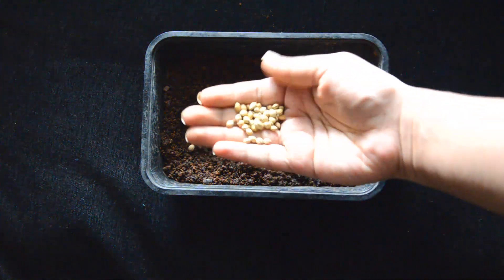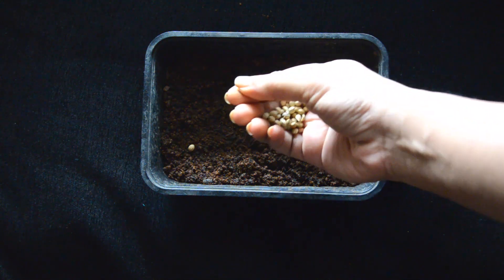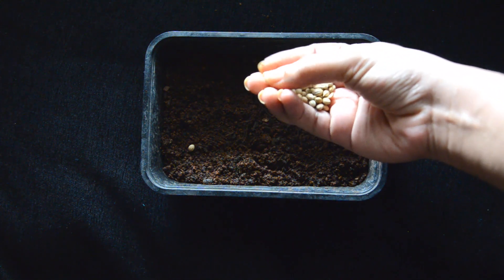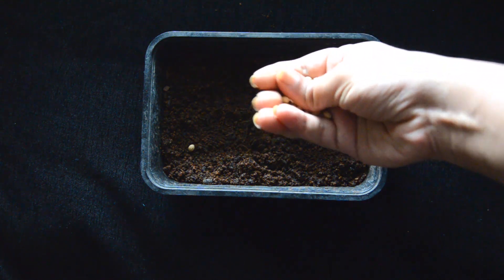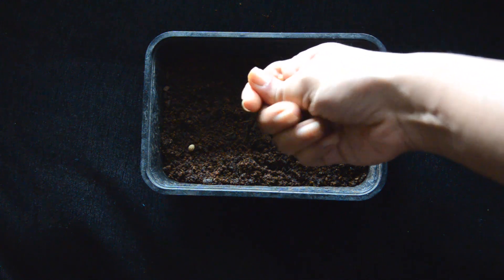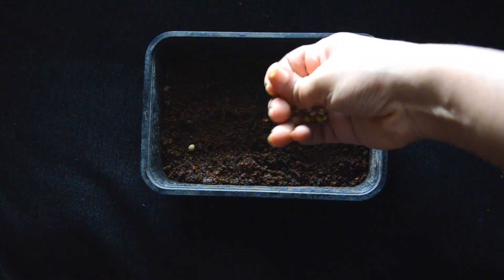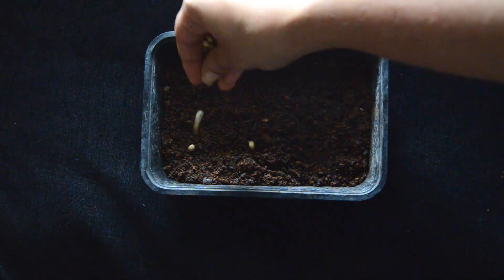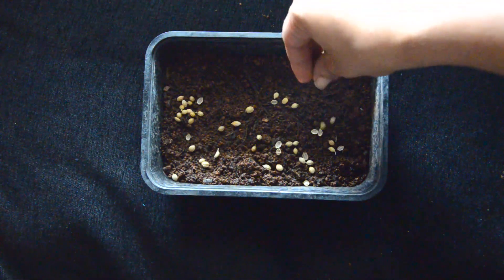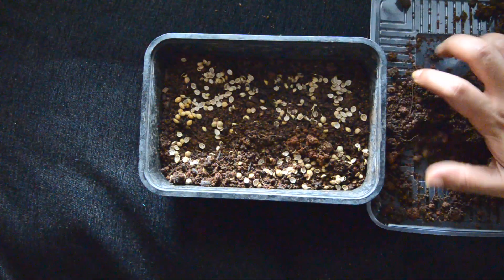Next we have danya (coriander) seeds. The germination time for danya is a little longer compared to methi. The coriander seeds we use in our kitchen are fully dry seeds, so germinating capacity is very low. To avoid that, first take the seeds and split each seed into two halves by applying a little pressure. Then soak these seeds in water overnight, and the next morning add the wet seeds to the container, cover with soil, and add water.